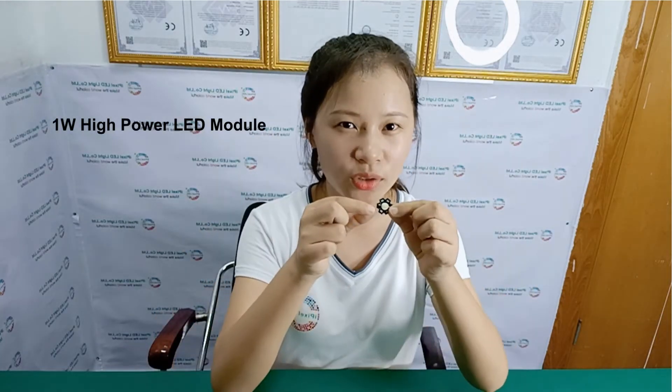Hello, this is Grace from IPEX IOD. I'd like to introduce this high-powered IOD module to you.